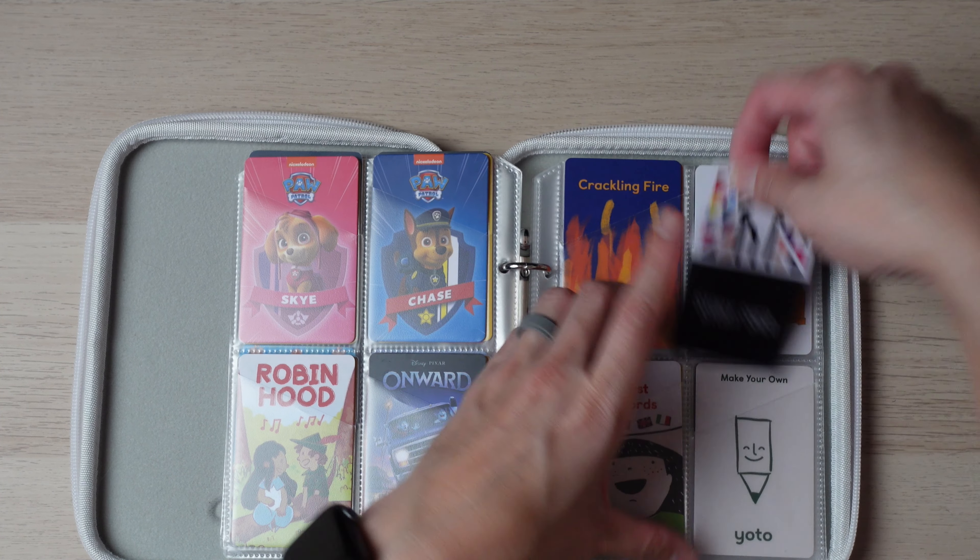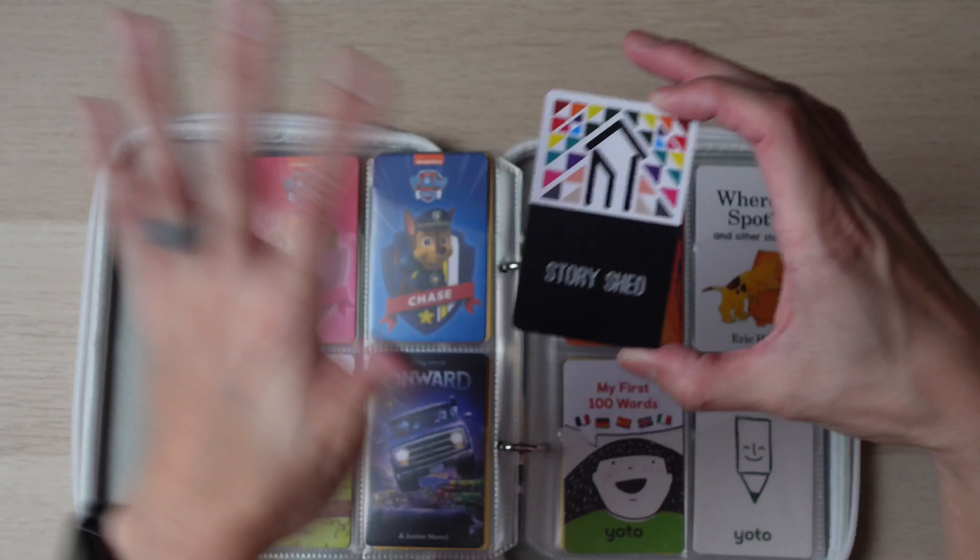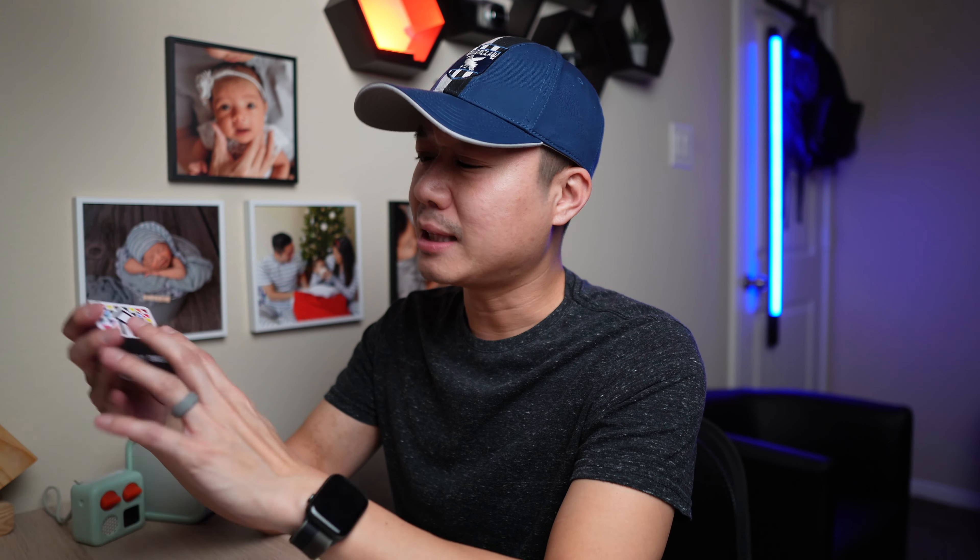Story Shed is a podcast card, which we actually listen to the least out of all of these. It's a station, so it's not always the same thing playing. At this age, my children prefer something predictable — they want to know what they're going to get when they put the card in.